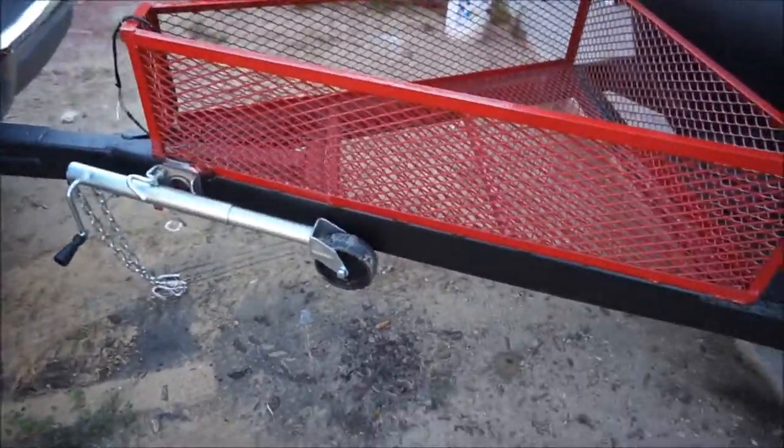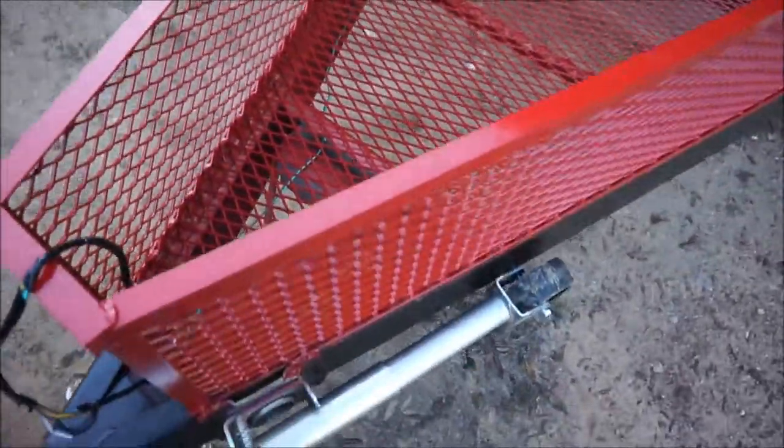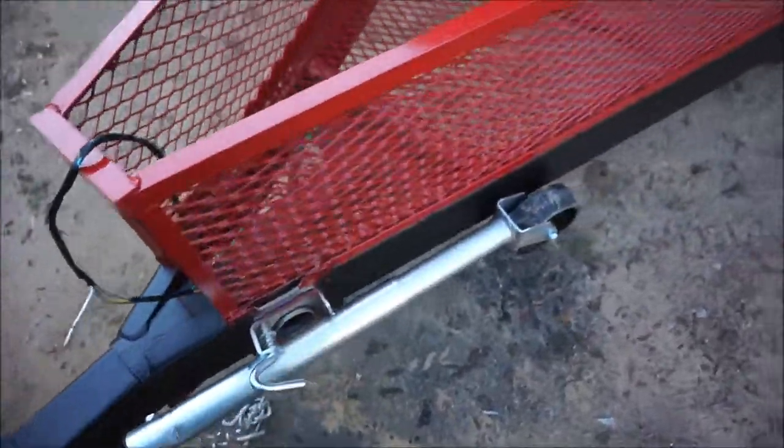And I got the light, you know, all hooked up except my ground wire. I need my drill so I can put a bolt on there.